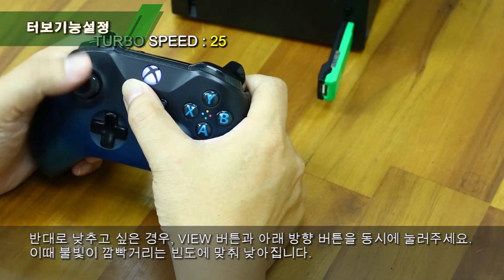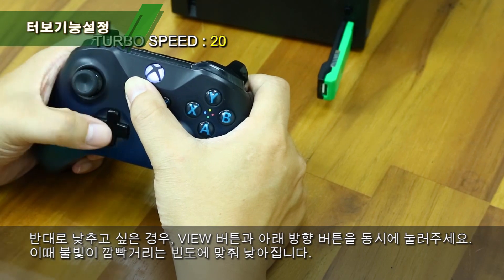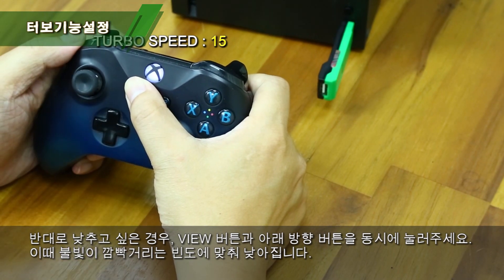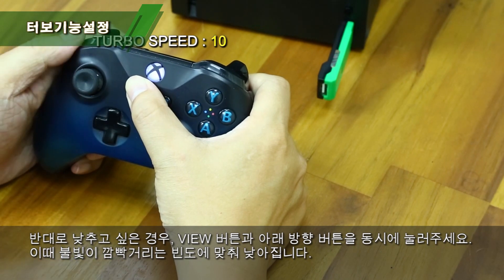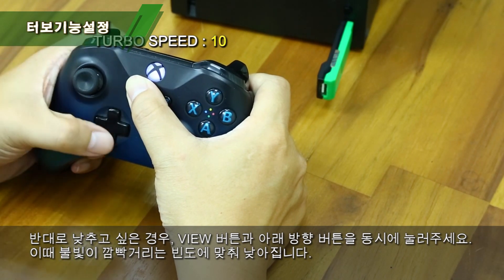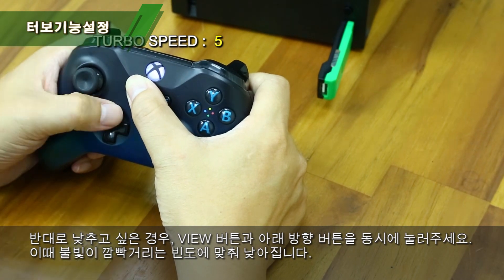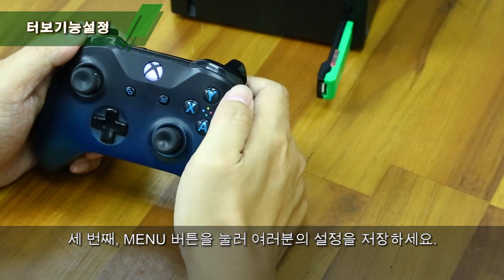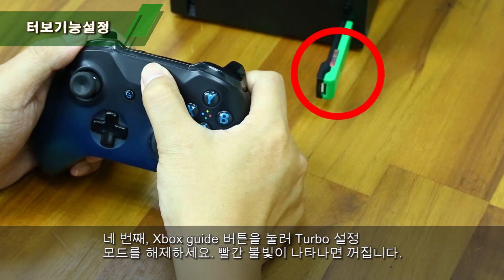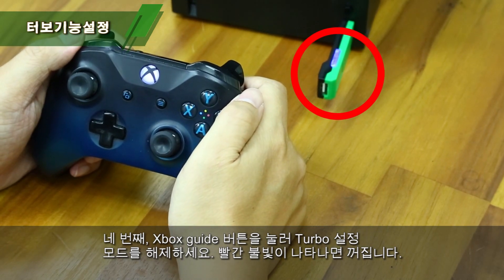To decrease frequency, press both View and the Down button, and the indicator will flash slower. Step 3: Press Menu to save your settings. Step 4: Press the Xbox Guide button to leave Turbo Setup mode, and the red indicator will then turn off.